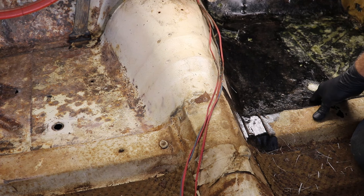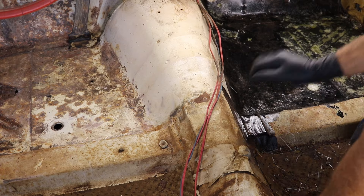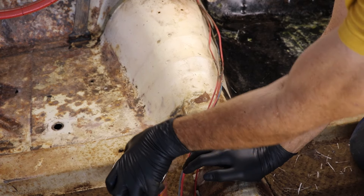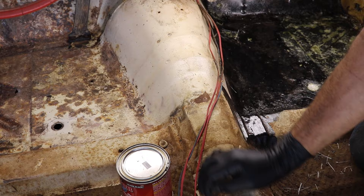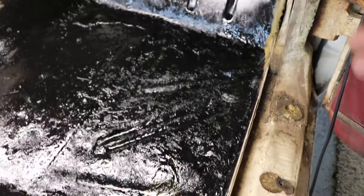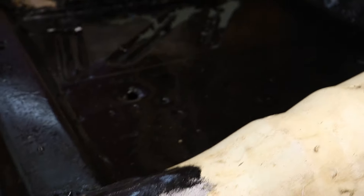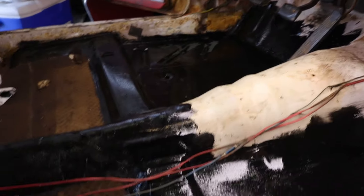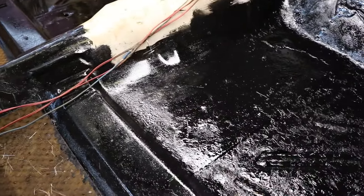I've got the fiberglass down and covering up all the holes. We're going to put a coat of POR-15 over the top of it and also paint the other side to get everything encapsulated and sealed up. The fiberglass is done, there are no more holes. I've got another coating of POR-15 on there to make it harder and stronger. The other side is coated up and ready for fiberglass once it dries. I also went ahead and coated over other areas of the floor that had surface rust so they don't continue to rust.